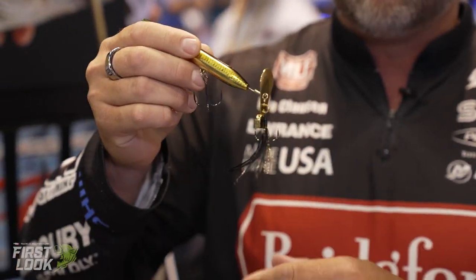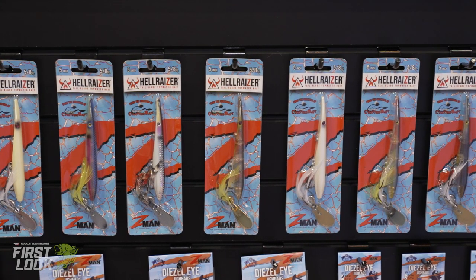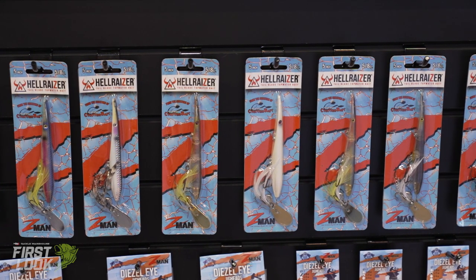It casts an absolute mile. With the weight in the back of it like that, you can cast all the line off your reel. Incredible topwater bait, with a bunch of colors in the new bait. Available for pre-order on TackleWarehouse.com.